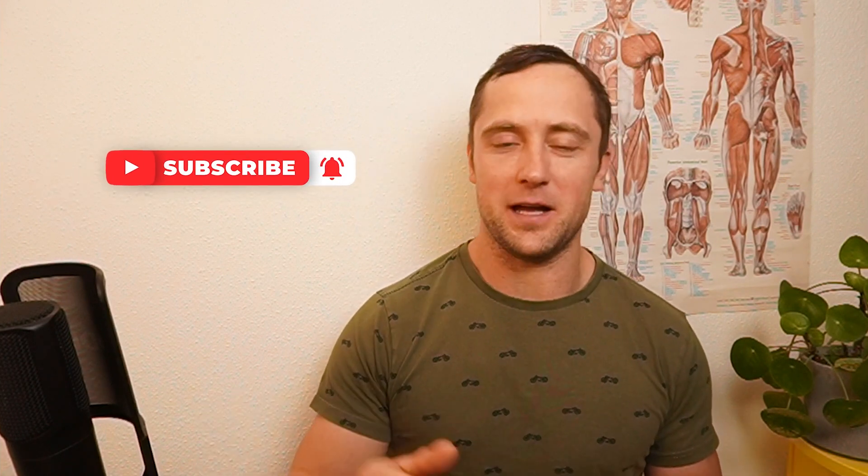All right, that was it for today's video. All links to the papers discussed here are in the description. If you like this content give us a thumbs up. Stay fit, stay healthy — see you in the next one. Ciao!